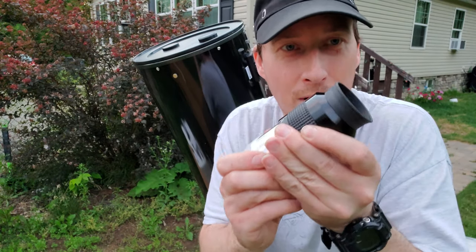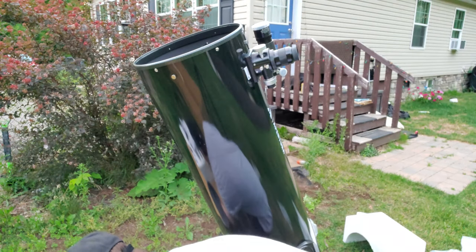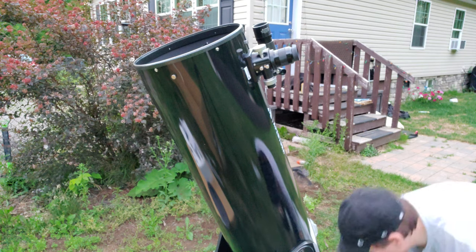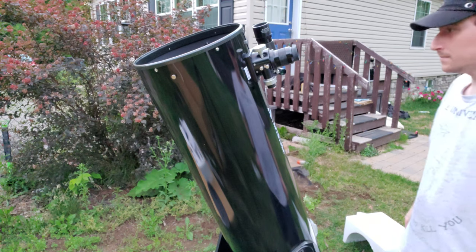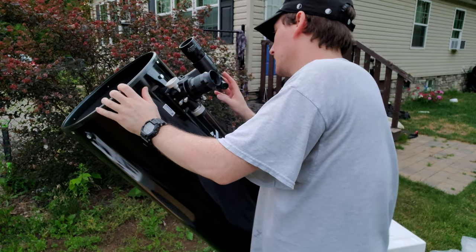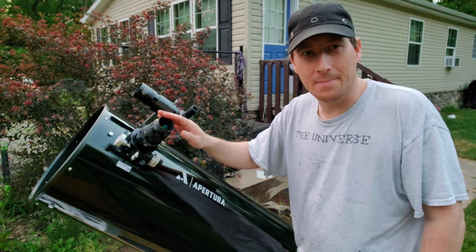I'm going to put on my one and only two-inch eyepiece - this 30 millimeter eyepiece that I showed earlier. So take the dust cap off and take the caps off of the finder scope. This is why I like using zoom eyepieces - I wish they made a two-inch zoom eyepiece. Always dropping things when it's dark out. Let's see - I'm sure I'm going to have to make some adjustments here. So I got the finder scope mostly lined up with the view in the eyepiece. In the finder scope the moon is just a little bit below the crosshairs, but it's centered in the eyepiece so that's pretty good.